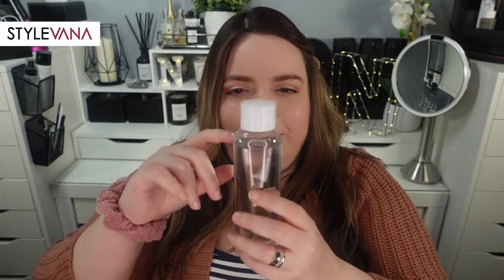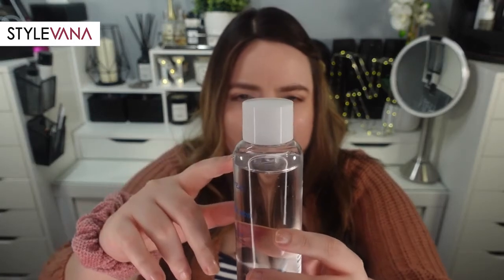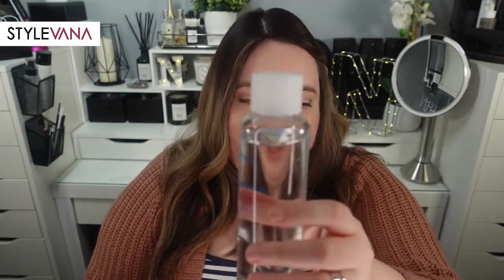I only pour about two drops and I've barely made a dent in it. I've tried layering it multiple times on my face and it worked out pretty well. I didn't do seven layers — since I have combo skin I'll do two or three. It was really nice.